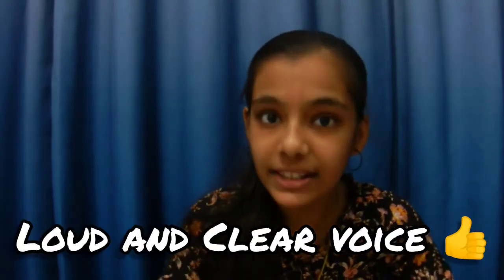And then when you shoot any video, your voice will be loud and clear.